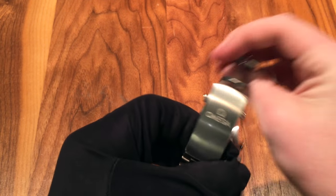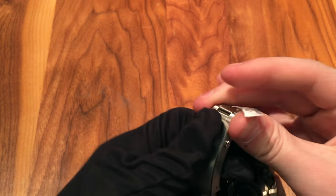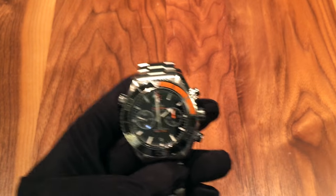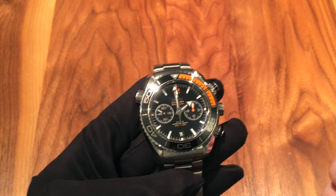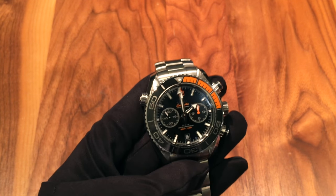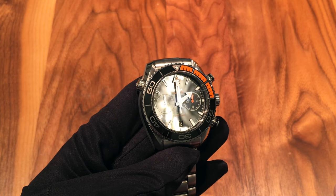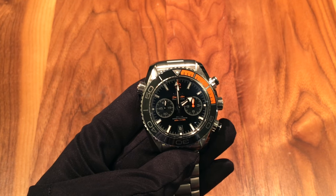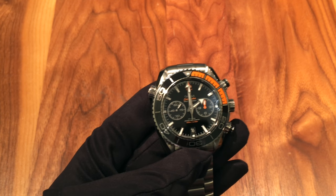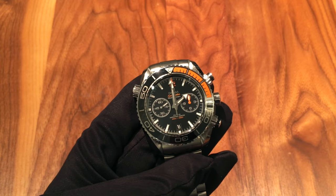The clasp is also done very nicely — a nice brushed look with a cool laser-engraved Omega logo, just a push-button, very comfortable. I'll show that later in the wrist shot. Moving to the dial: it's a glossy black dial. I like the look of that, but the only issue with a glossy dial is that you can get glare off of them — you can see quite a bit of glare in the light right now. If there isn't glare, it looks fantastic. It's not a deal breaker, but it is something to consider.